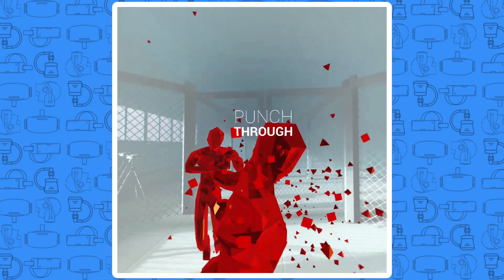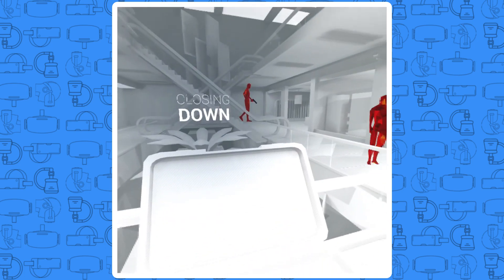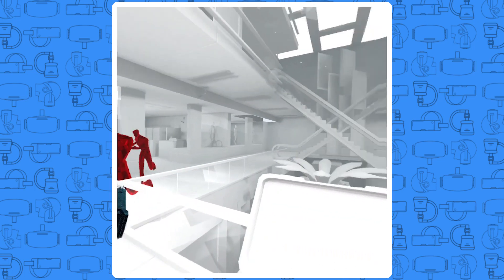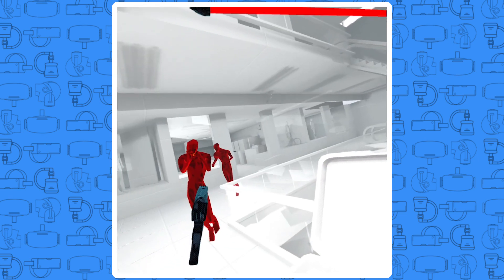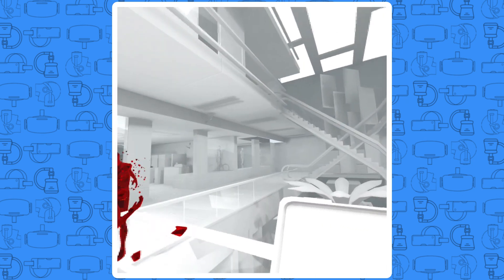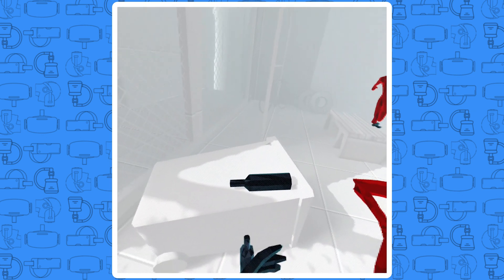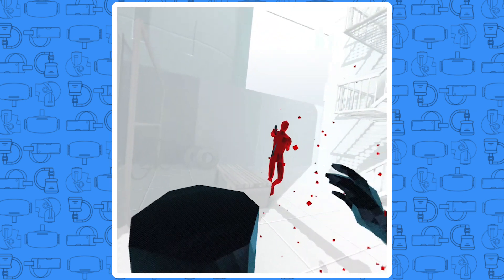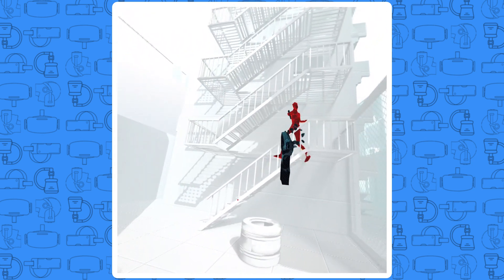Superhot VR is a unique game in many ways, including its gameplay elements. In Superhot VR, if you aren't moving, neither is the game. This gives you the ability to dodge bullets and even assess situations by staying totally still with bullets flying at you, so you know exactly how to get out of their way. The goal is simple: don't get hit by a bullet and kill all the evil red men. It sounds simple and easy, but if you haven't played it before, then you're in for a surprise.